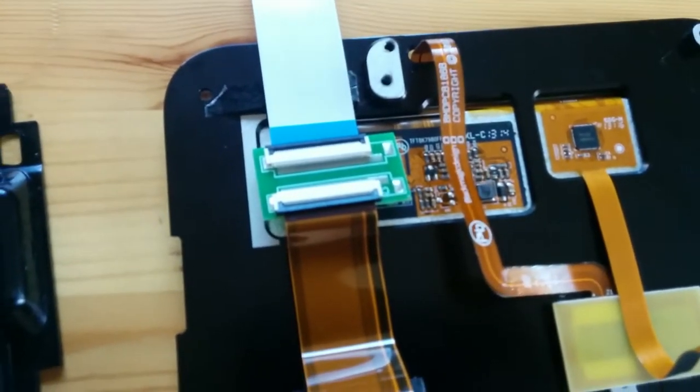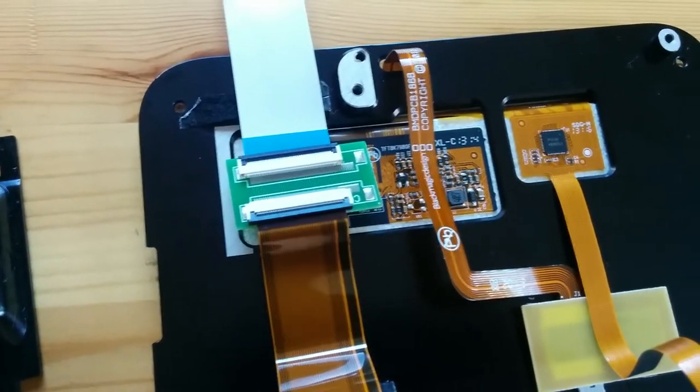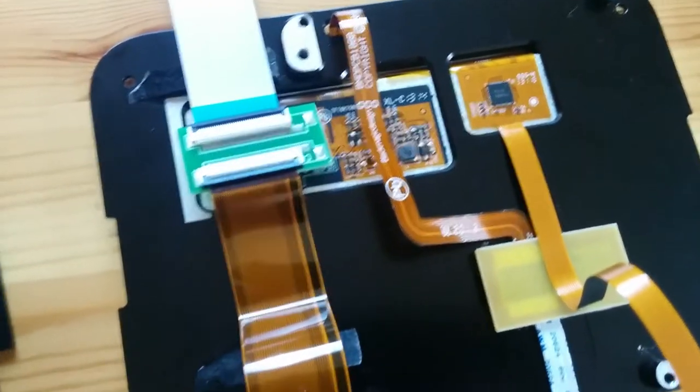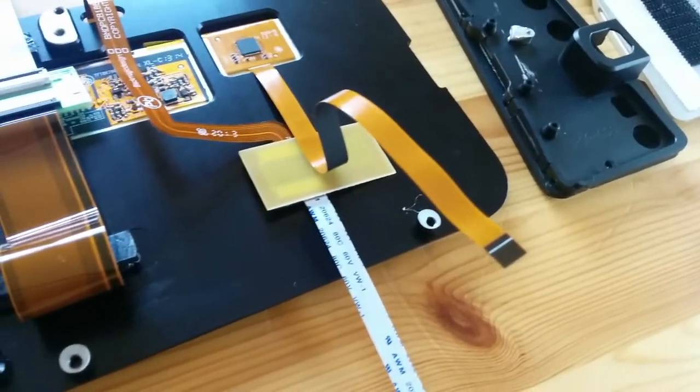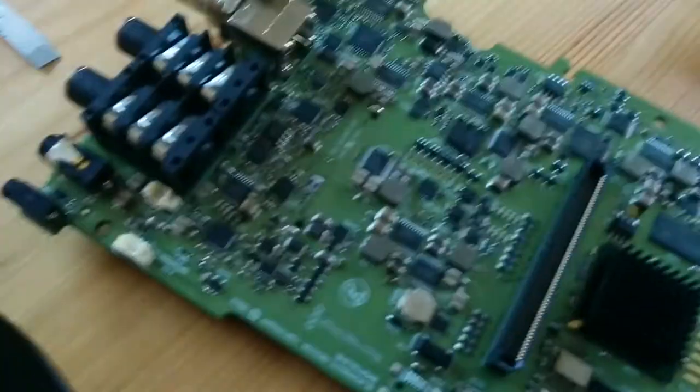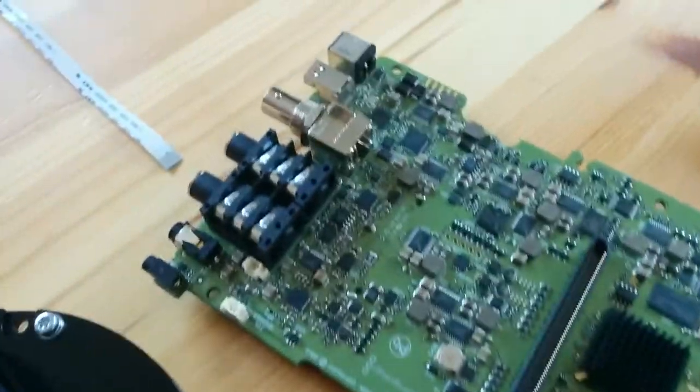I was trying to play around with the idea of just moving the LCD a little further away from the board, so I had these extenders here. But it looks like I can't get the touchscreen extender to work correctly. Everything else works, so I'll probably just keep it close to the board and mounted on the side of the camera on the focus polar side.